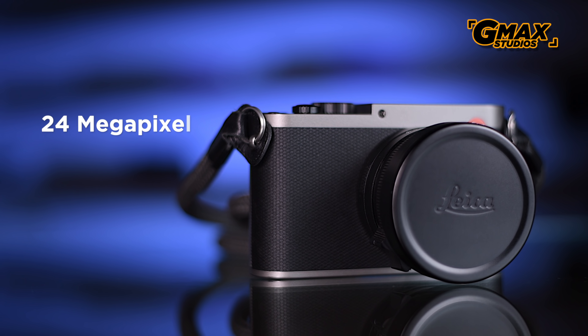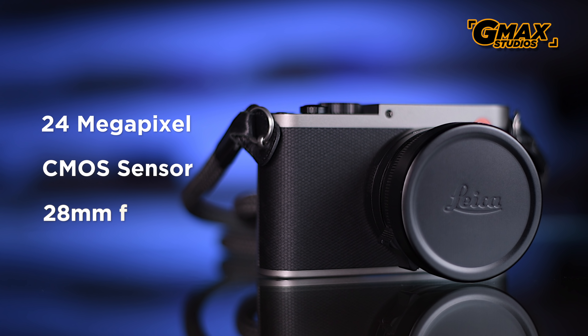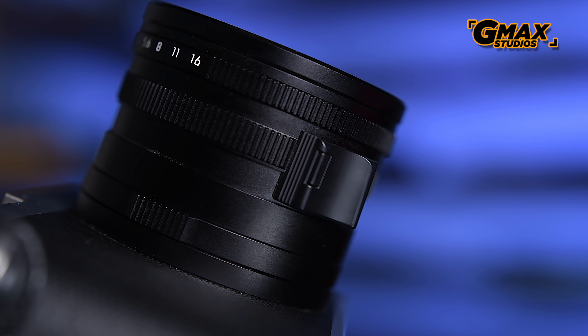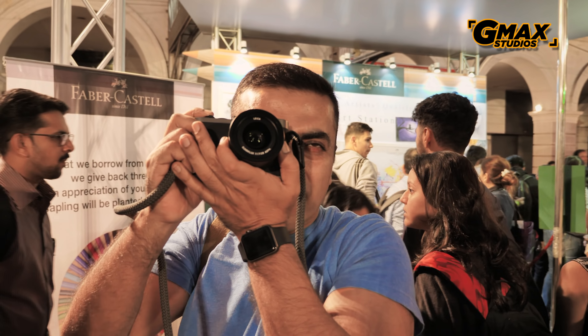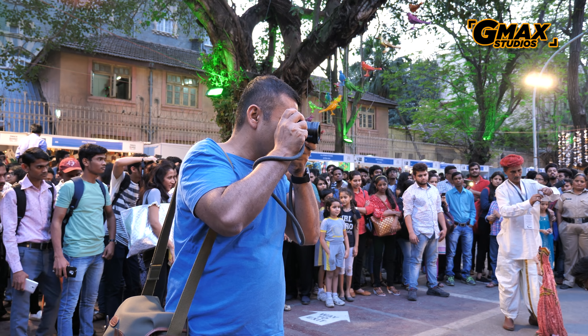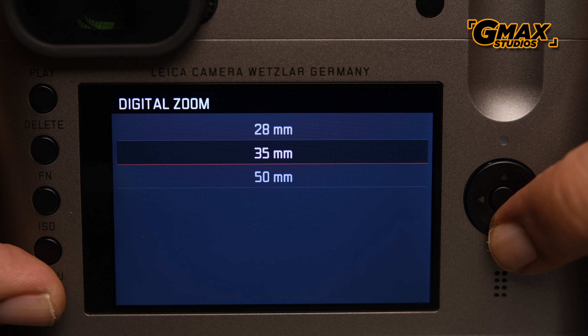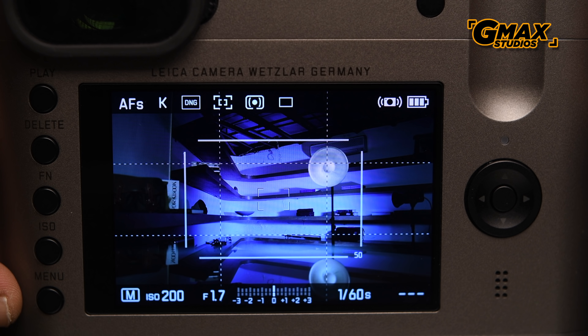The Leica Q features a 24-megapixel CMOS sensor with a 28mm f/1.7 lens. This lens is fixed — not just the focal length, but the lens itself cannot be replaced, so there is no zoom. As a fan of fixed lenses, that's not a problem for me, though I'm not entirely sure about 28mm since I usually shoot at 35mm. However, the camera does give you the option of digitally cropping to match a 35mm or 50mm lens, though it reduces file size.